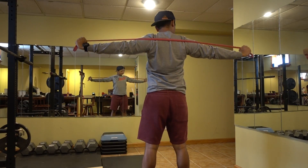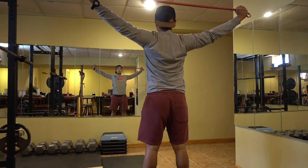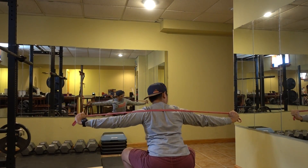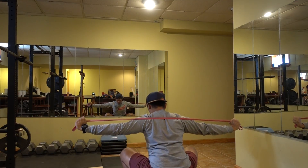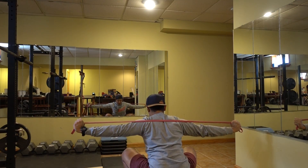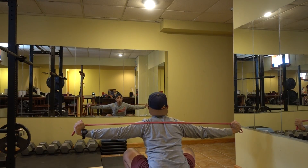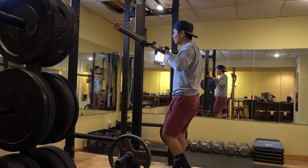I want to show you guys this clip: scapular retraction with the red bands. What I'm going to do is squat all the way down to also emphasize mobility on my hips and ankles. And like I said, I'm going to use that hip drive to push the weight off my chest.